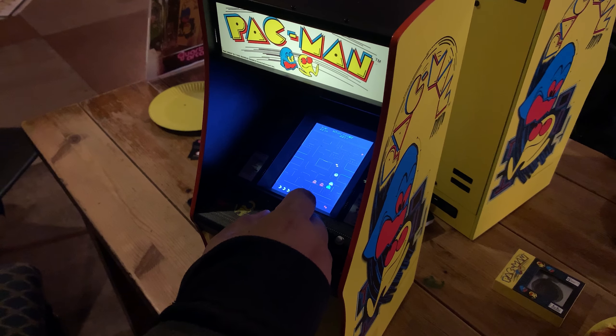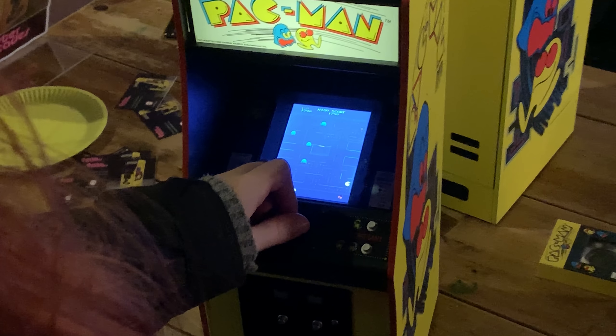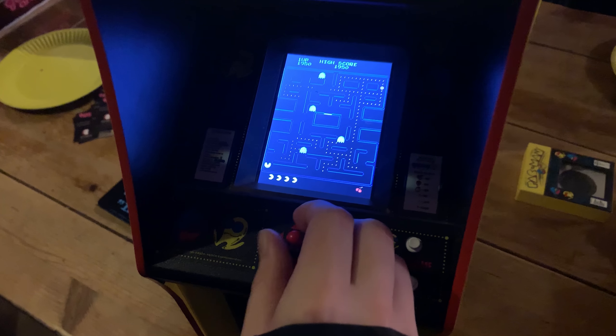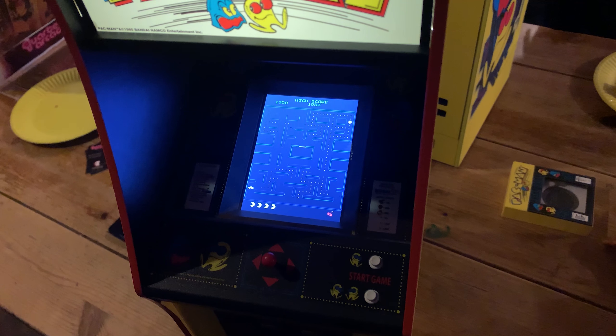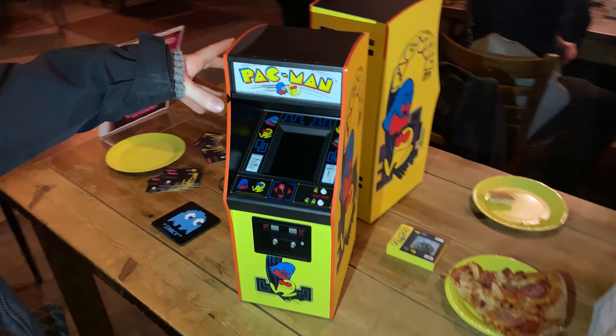We tried playing on the cabinet for around 20 minutes or so and as you can imagine, playing any game on this mini cabinet would be somewhat awkward. Fortunately, Pac-Man only uses the joystick for movement so it isn't too difficult to find a comfortable position to play in. The screen is quite small and the viewing angles aren't great, but as you'll be standing directly over the cabinet when using it, neither of these factors will have a negative effect on your experience.